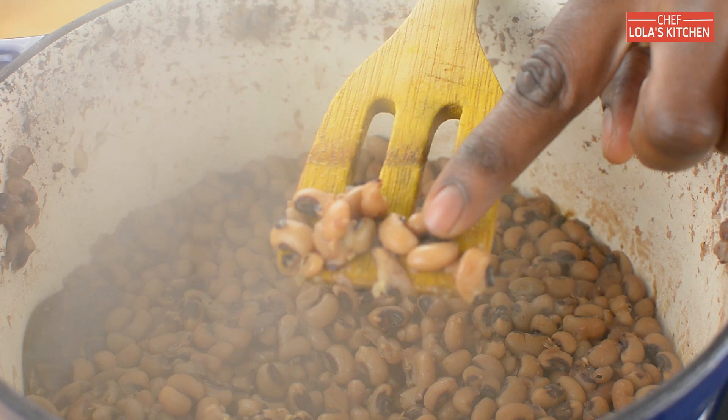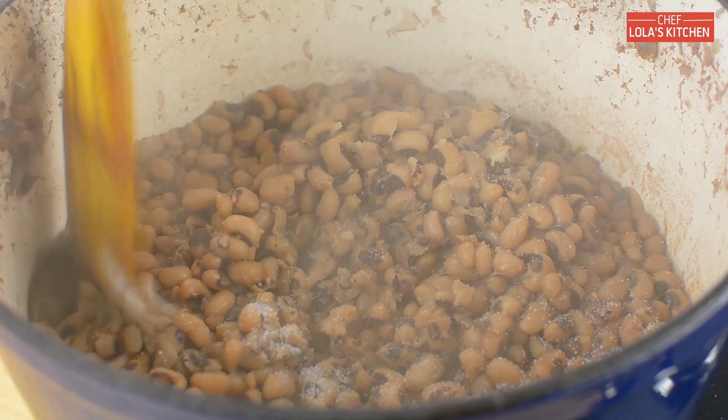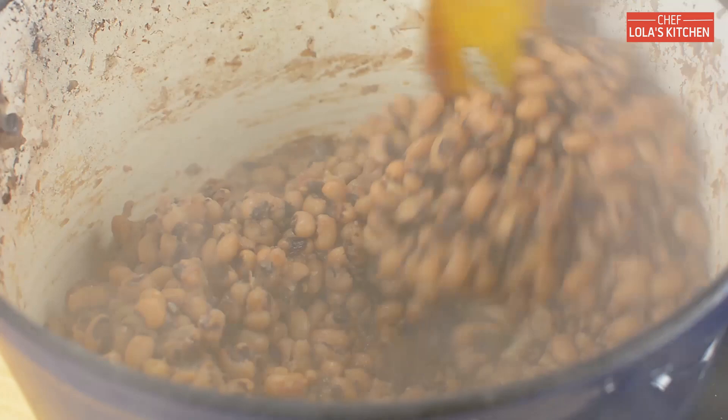Now the beans is done — as you can see it's very soft. What I'm going to do right now is add a little bit of salt, then stir it together, and that is it for the beans.